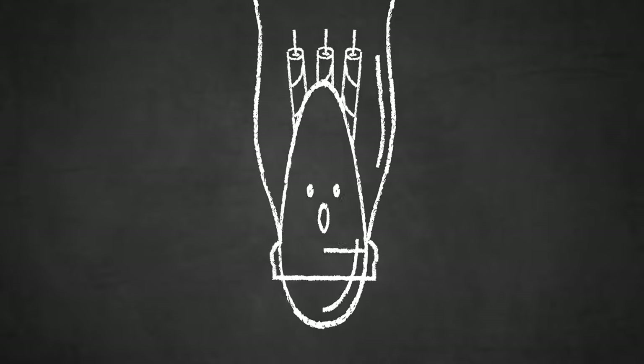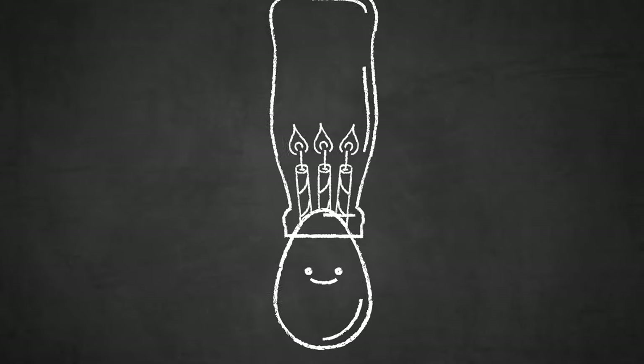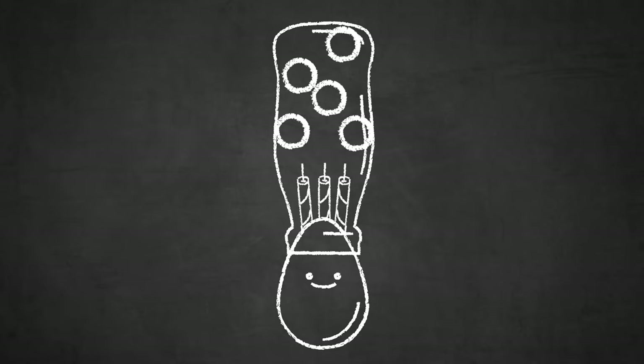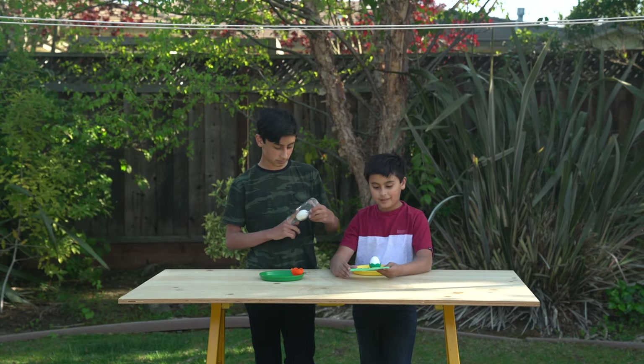The egg got sucked into the bottle because of air pressure. When you place the bottle over the candle, the air in the bottle heated up and expanded. Then, when the flame went out, the air cooled down and compressed, sucking the egg into the bottle. Oh, that's a cool fact.